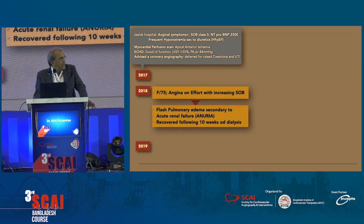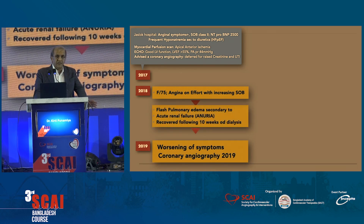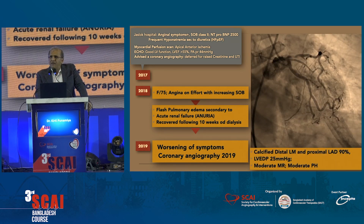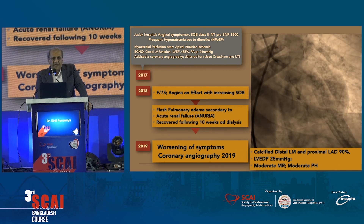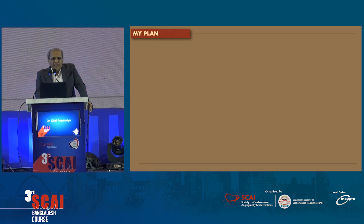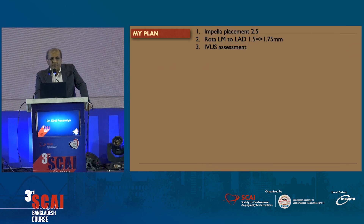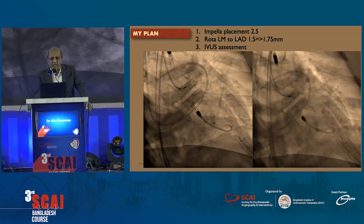This is the last case — a very complex case: MR, high pulmonary artery pressure, and a very heavily calcified ostial LAD going into the left main. Our plan was to put in an Impella because of the pretty high pulmonary artery pressure — very high risk for pulmonary edema in these patients — and once they go there with a high end-diastolic pressure, these patients are very likely to need emergent ventilation. So we placed a 2.5 Impella for the procedure, and our plan was to do a rotablator from the left main to the LAD with an IVUS assessment to plan a stent strategy.